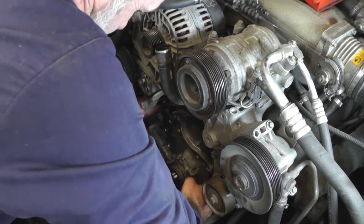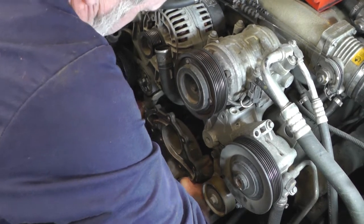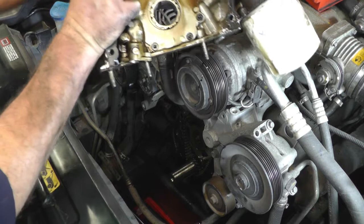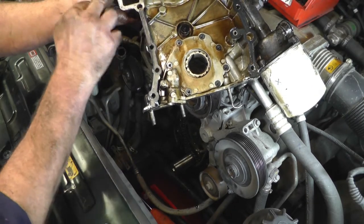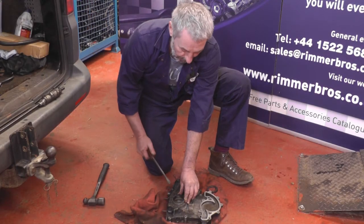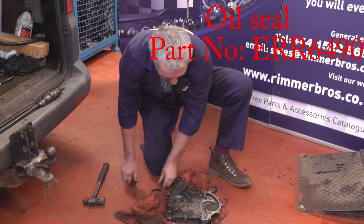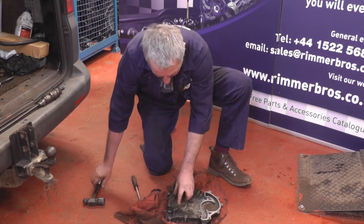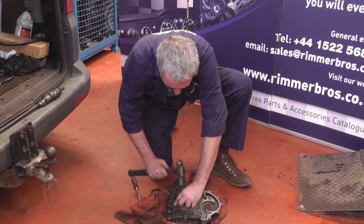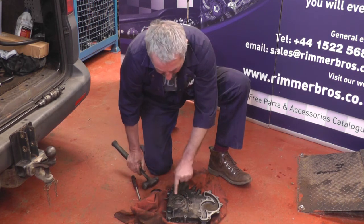We've removed the bolts from the cover, so now it's just a case of prizing it forward and taking it off the end of the crank. Here is the cover — and that bit there is where our water was leaking, and you can see the gasket has definitely failed around there. Before we go on to refitting the front cover, we're going to replace the crankshaft oil seal. Just put a screwdriver underneath the lip and lever it out, then get the new seal and gently tap it into place.